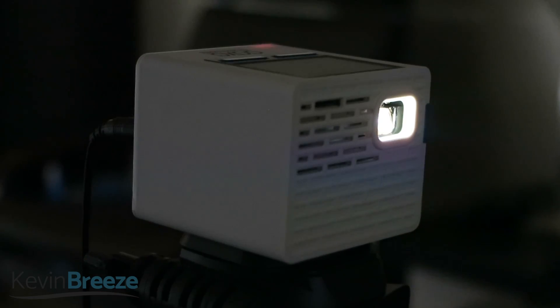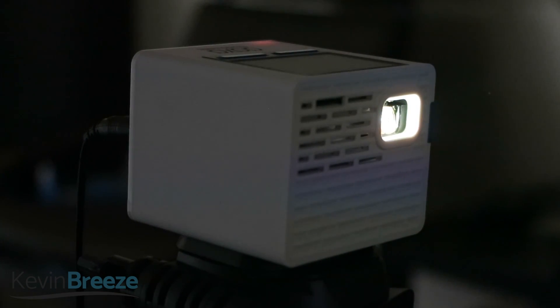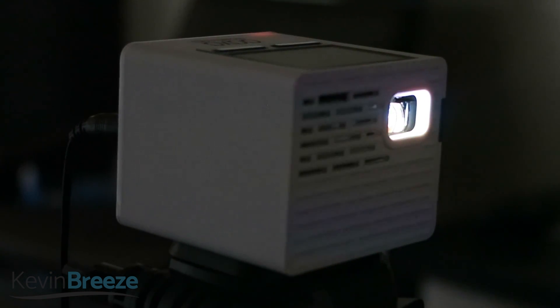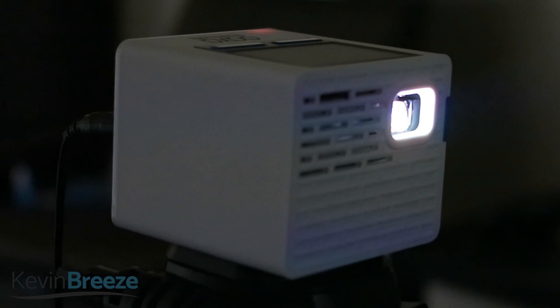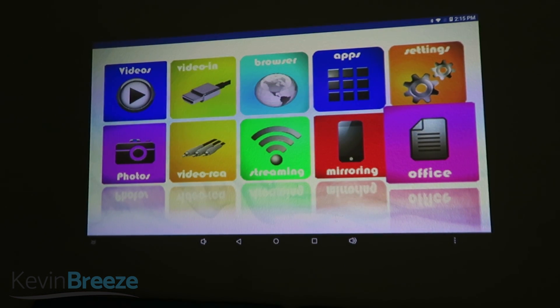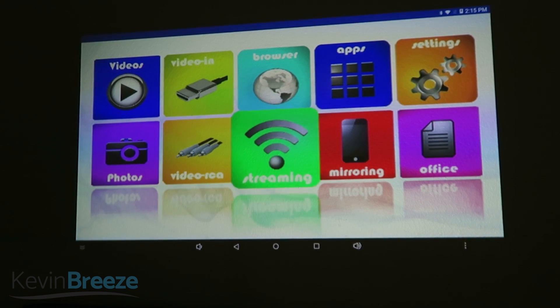The device features a 130 lumen optical engine, smartphone mirroring for compatible devices, and an internal battery that can power the device for 115 minutes. I like that you can either use this as an Android device, or you can connect your other devices to use this as a traditional projector.